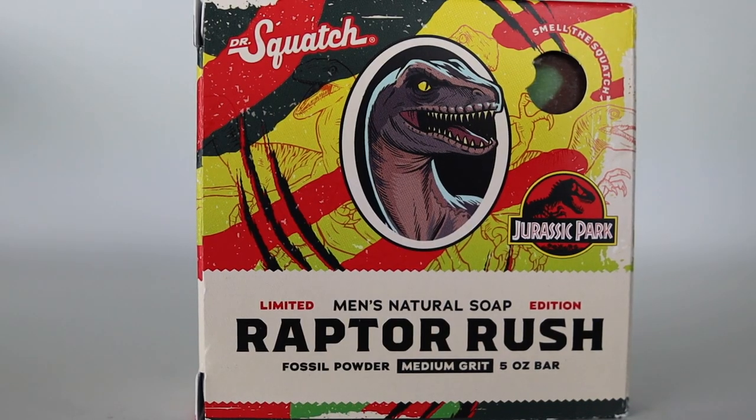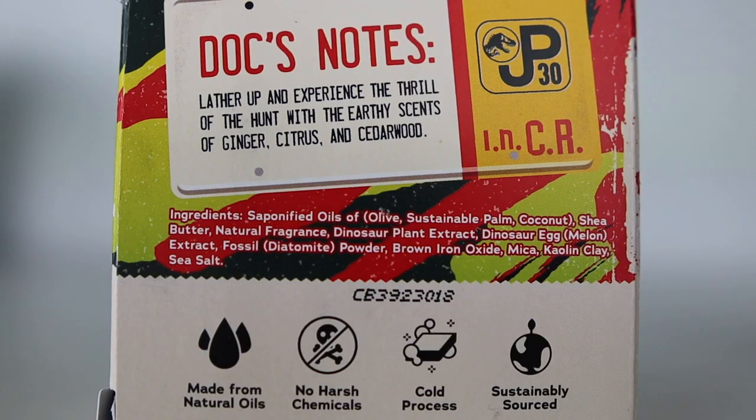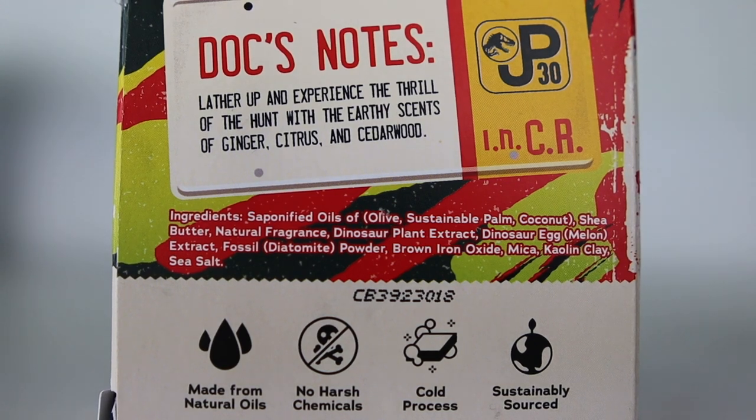I like the design of the bar soap — it is a green and brown color. I also like the design of the box as well; they did a good job with that. Now, they say it smells like a nocturnal forest, but in actuality they describe it as a fresh and earthy scent. On the back of the bar soap it lists earthy scents of ginger, citrus, and cedarwood.